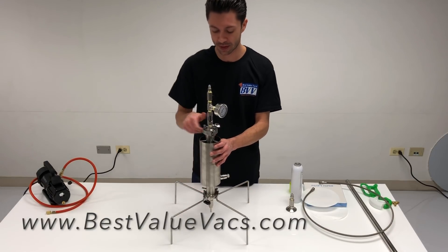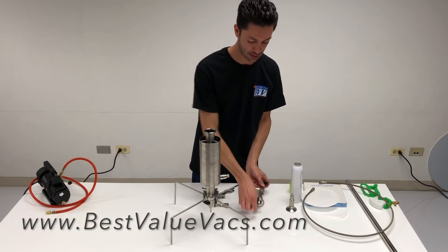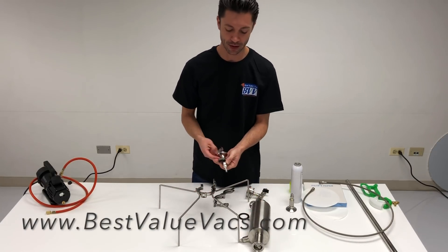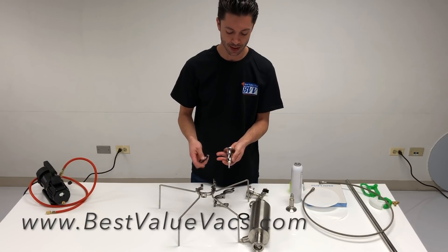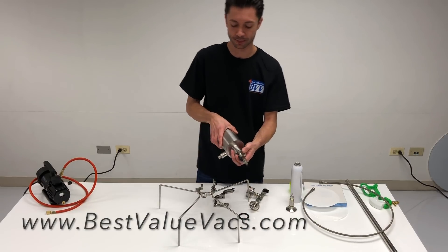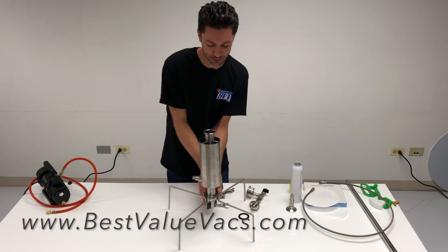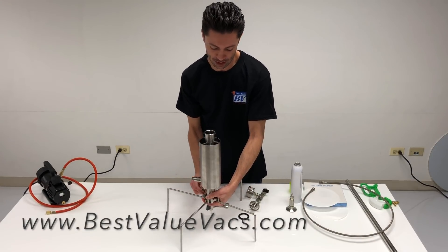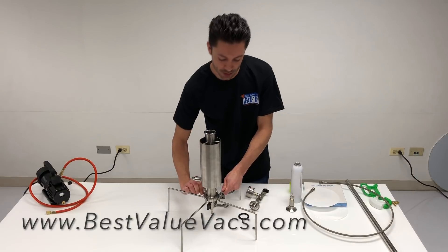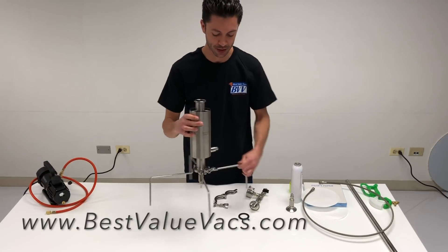I'm going to disassemble it so you can see all the parts that come in it. We have our bottom valve with a barb on it, our 150 micron mesh screen, and our material column that I'll mount together. There's a single pin clamp with a hinge on the bottom — tighten that as tight as you can by hand, or stick a screwdriver in and give it another half turn to make sure it's nice and snug.